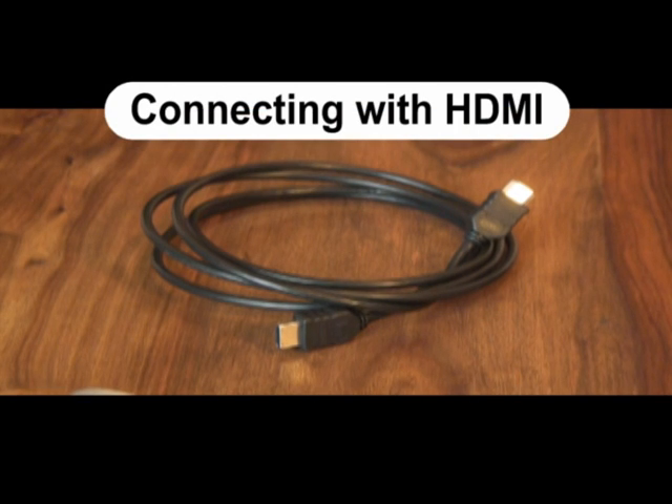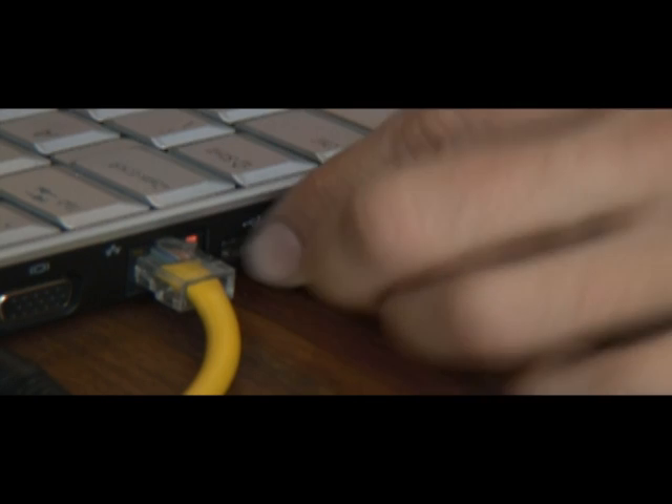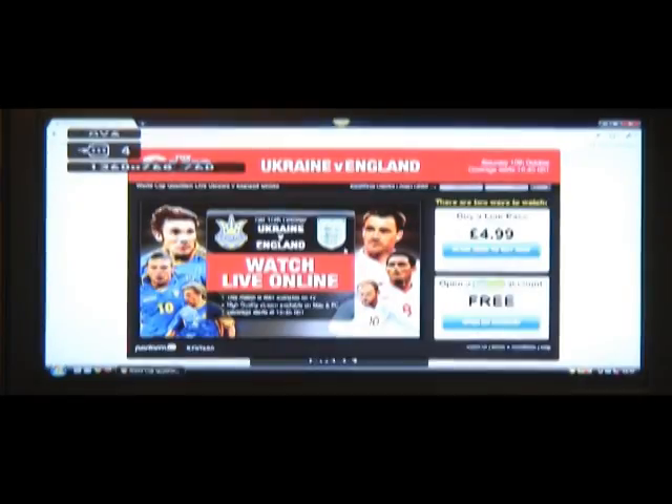Connecting with HDMI: plug it into both the TV and the PC. Switch the input source on your television to AV or HDMI, and there you go.